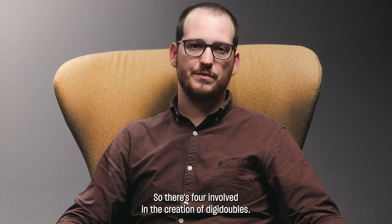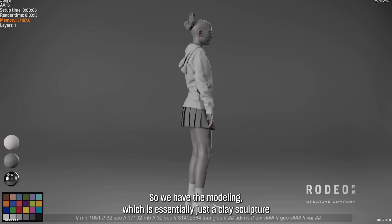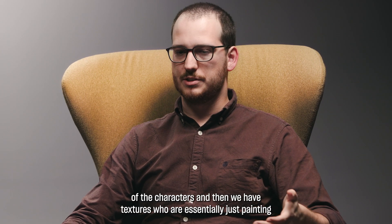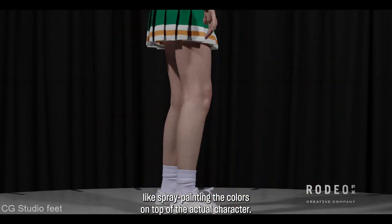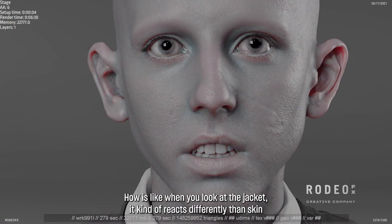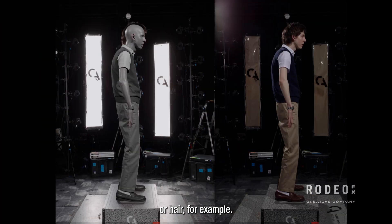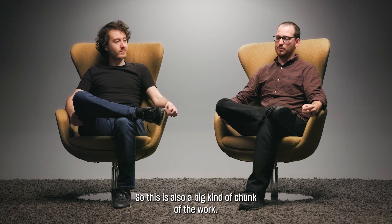There are four departments involved in the creation of a DigiDouble. We have modeling, which is essentially just a clay sculpture of the character. Then we have textures, who are essentially just painting — like spray painting the colors on top of the actual character. Then we have shading and look dev, which is essentially how the skin is reacting to the light — how the jacket reacts differently than skin or hair. That's also a big chunk of the work.